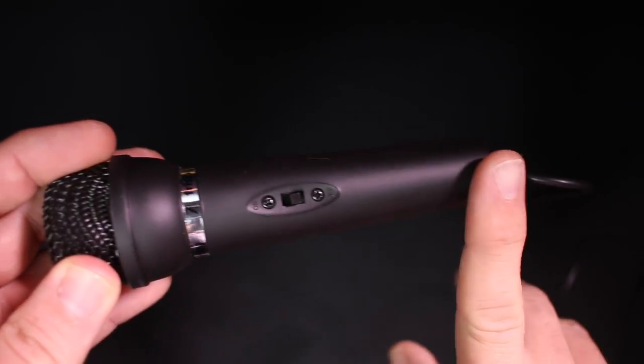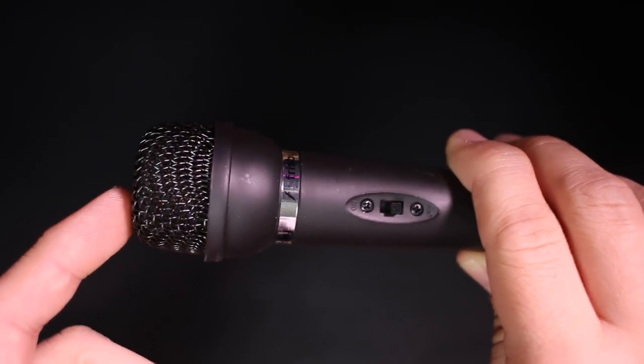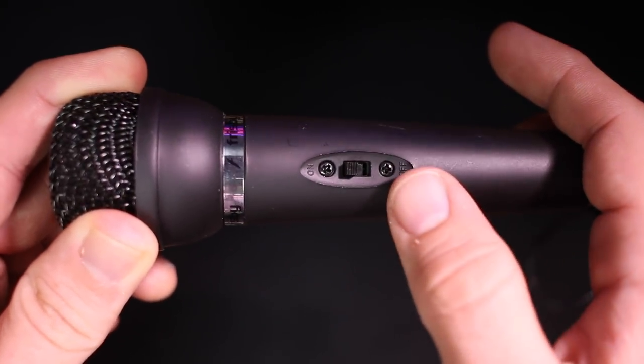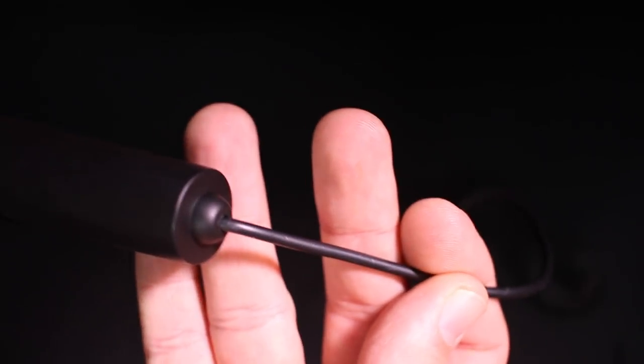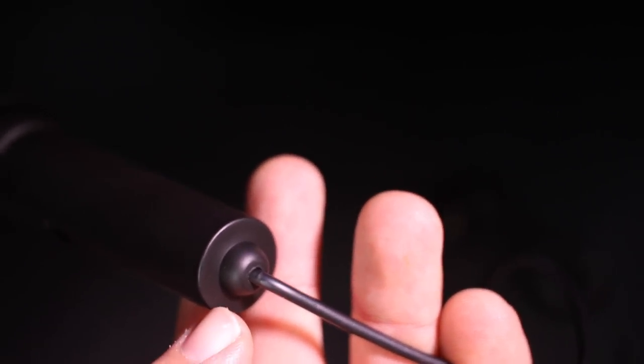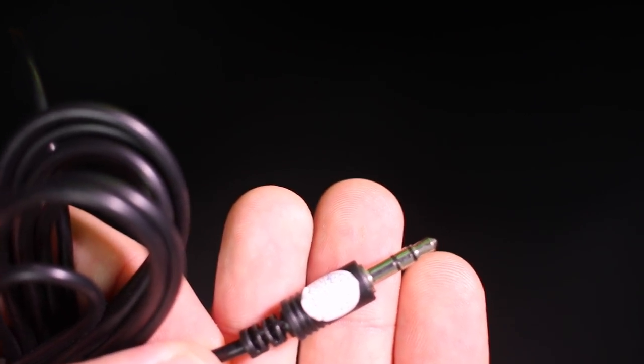As far as the build quality, this thing feels as good as a $10 microphone should. It has an all plastic body, the grill does feel metal, but the entire thing just feels insanely light, and when you shake it, the internal components do seem to be loose. On the side, you do have an on-off switch which will allow you to mute the microphone. The cable is permanently attached and it feels like a terrible material that I would be concerned with failure.